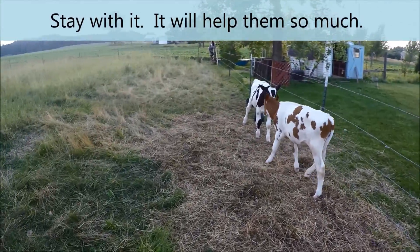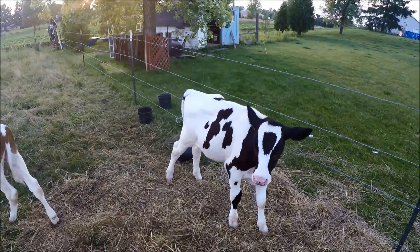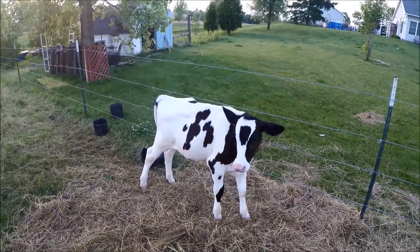And there you go. It's a little hard work but that saves them from the flies and the mosquitoes. You can do that once a day, between a half an ounce to an ounce.